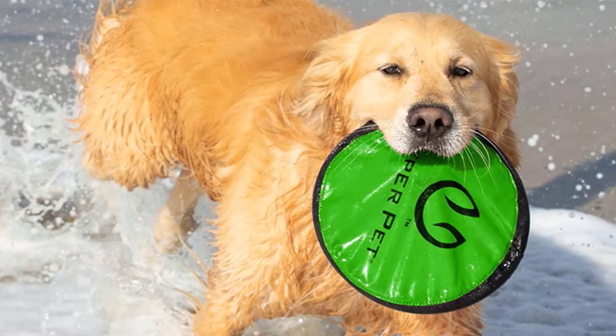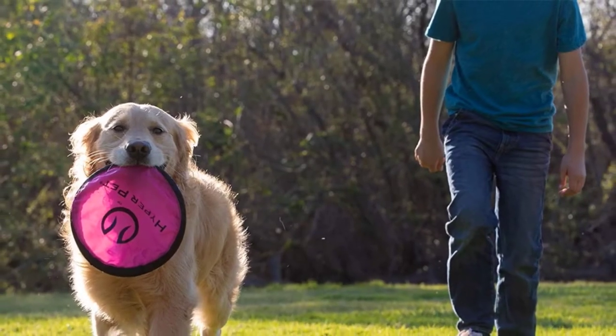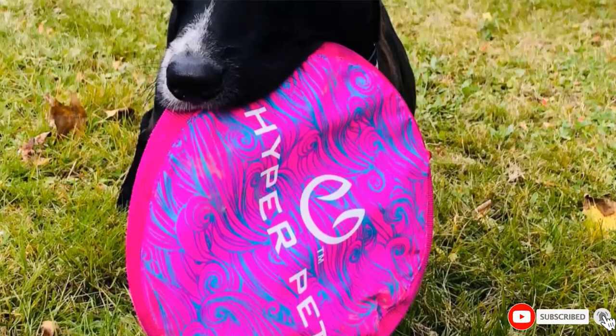This fun disc floats in the water so it is a perfect tool for playing in the pool or at the beach. Durable, multi-layer nylon construction holds up to even aggressive catches.